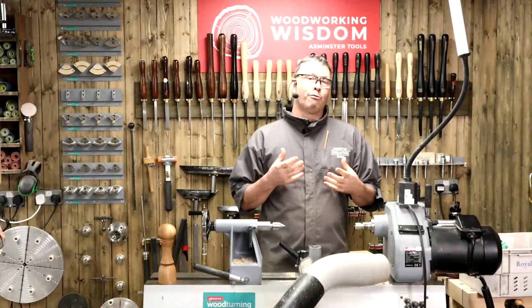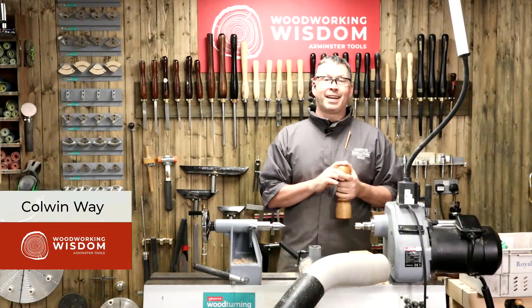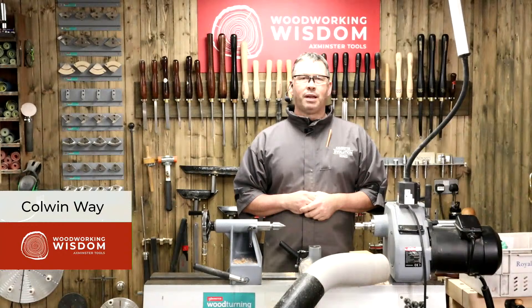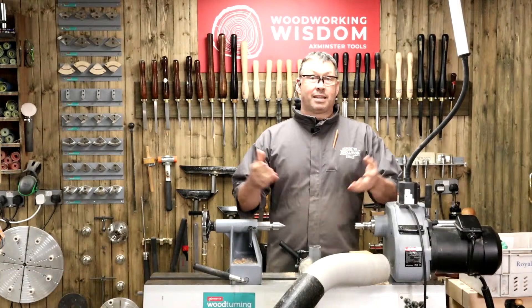We're going to look at how we get through this one from the rough blank right the way to hopefully the finished item. We've got Ben behind the cameras doing the switching and asking questions. Use the chat function, ask us as many questions as possible, and along the way we'll try our best to answer them. If you've never been here before, that's how we do it.